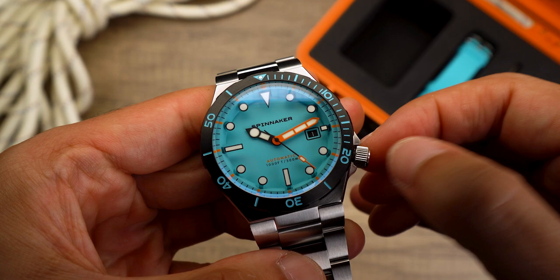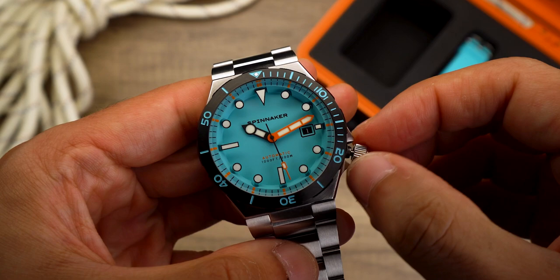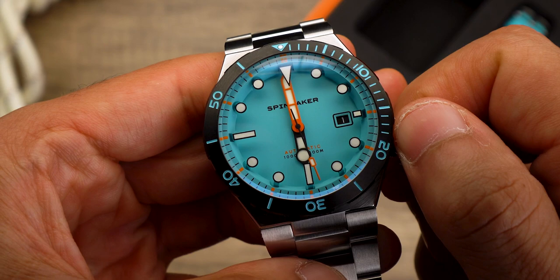Powering the watch is a premium 24-jewel, 28,800 bph Miota 9015 self-winding automatic movement with 42 hours of power reserve. It is reliable, dependable and precise.